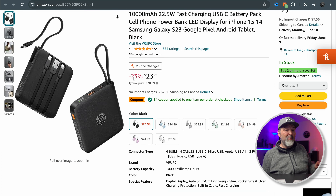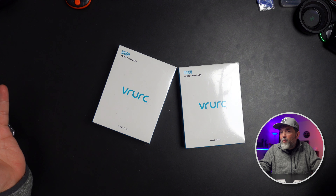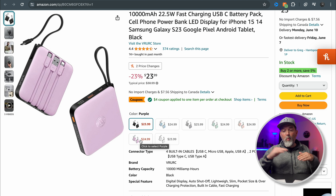For those of you who are into style, you can get it in black, blue, gray, green, pink, white, or purple. When they reached out to me they said they were going to send me two, which I really only needed one to review, but two is good for my travels. They asked what colors I wanted and I said I don't care, so I'm hoping they're not two of the same color.